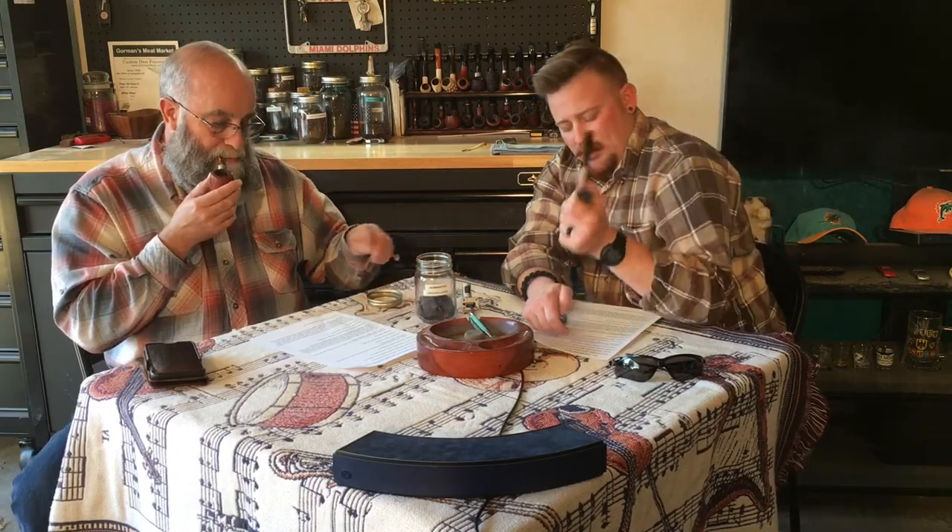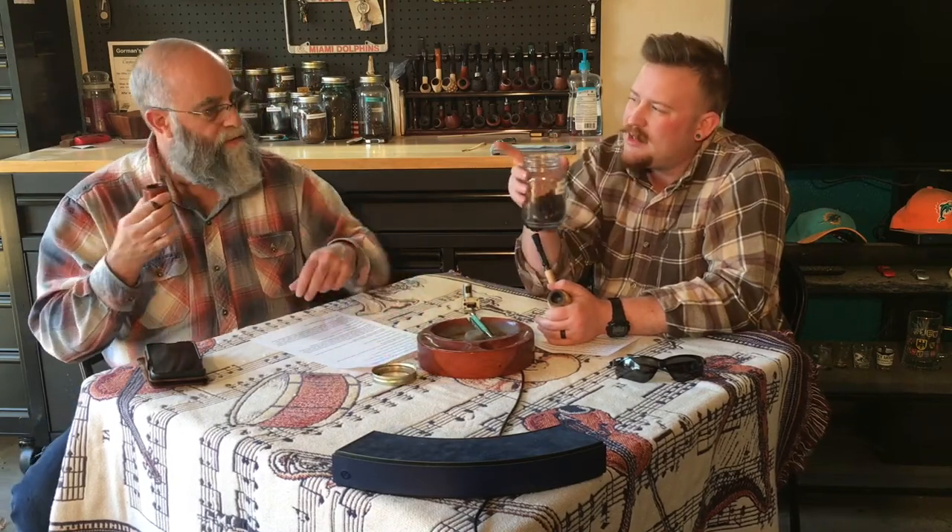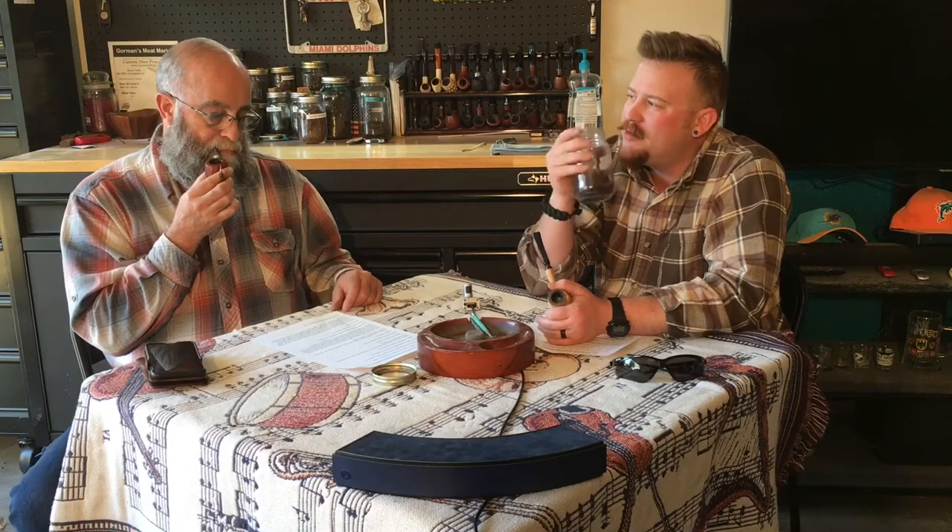It's a pretty mild, pleasant tin note overall. I really just get a lot of sweetness from it — it's almost like a molasses. The level of sweetness I smell from the jar is overpowering anything else. I don't get a whole lot of Latakia on this one.